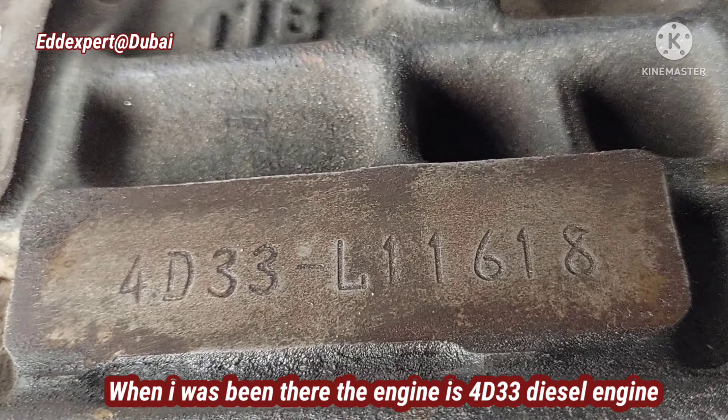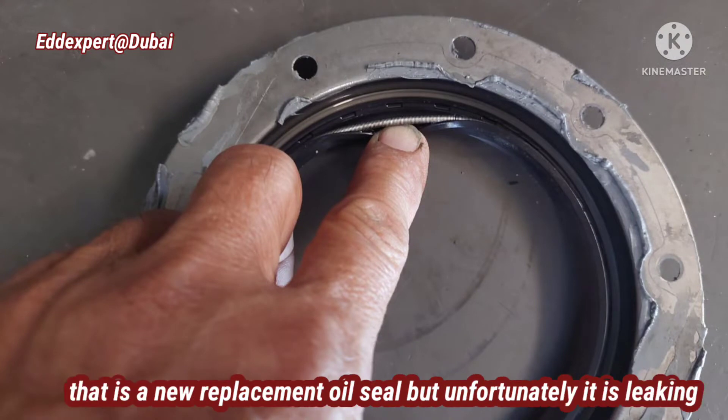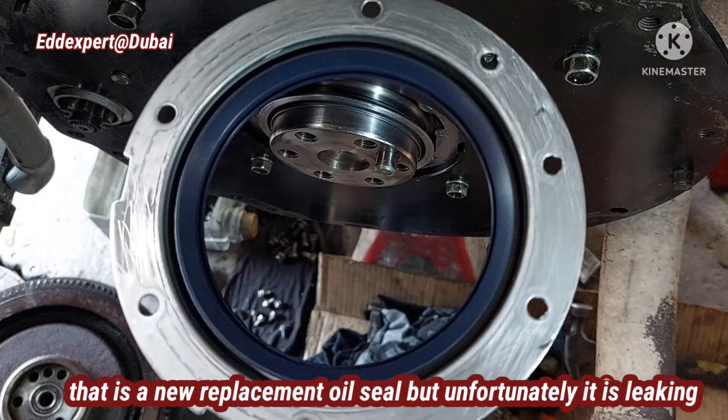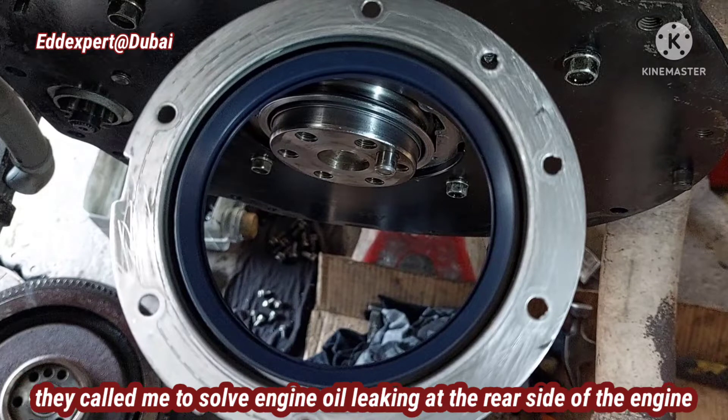I was asking where is the old engine seal. This is the new replacement engine oil seal, but unfortunately it is leaking. This is the engine oil seal — that is a dry seal. The other one is a wet seal, and this is the dry seal. They called me to solve this engine oil leaking at the rear side of the engine.